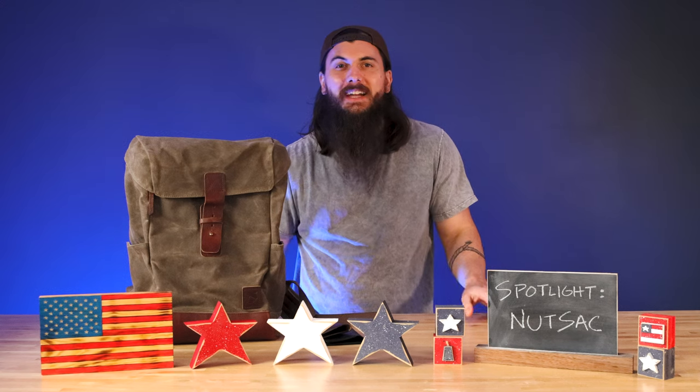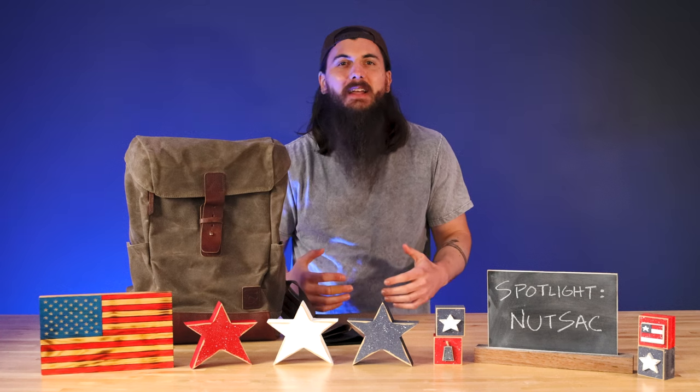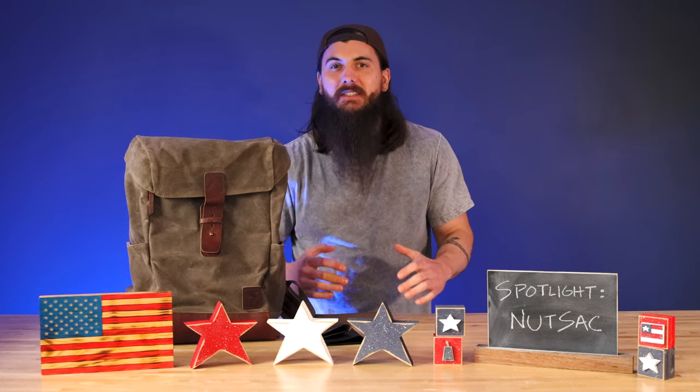Hey y'all, Mike here from allamerican.org and I got a bit of a different style video for y'all today. I wanted to spend a few minutes spotlighting a great American-made brand called Nutsack.